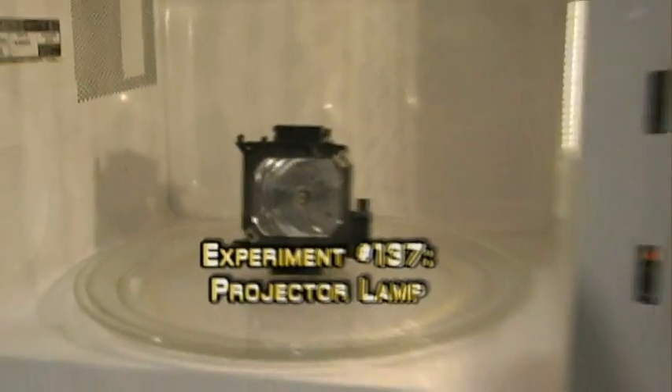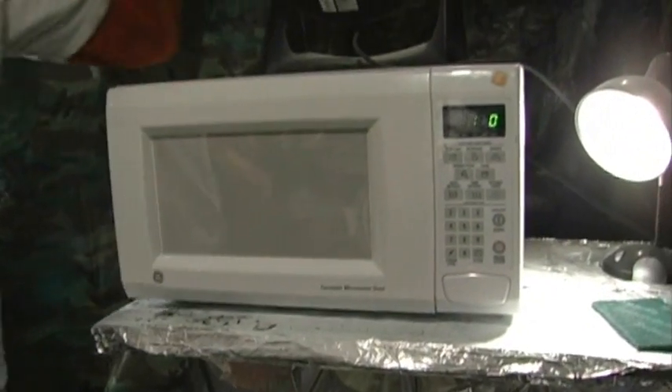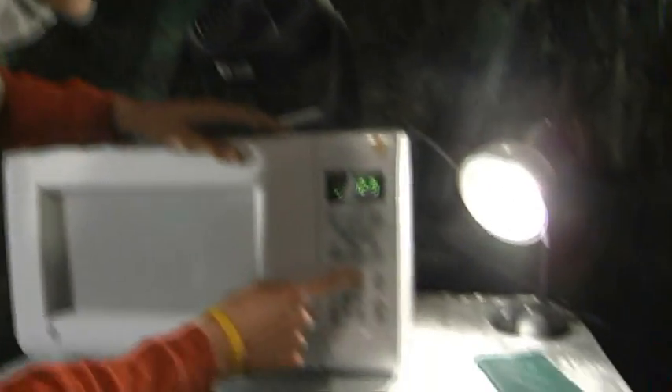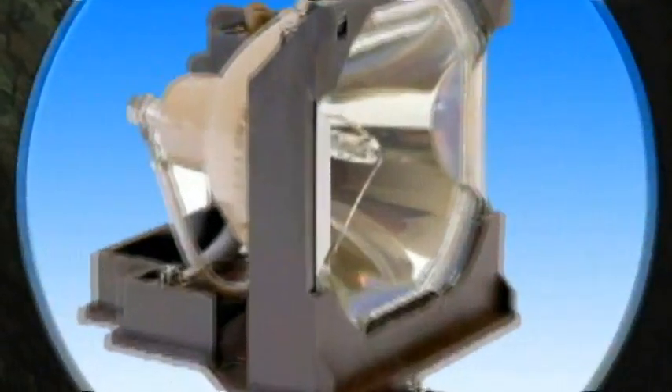Spotless clean interior for every experiment — only because we break the microwave in the last experiment. So how long should I put it in there for? Who gives a s***? Just start it up. All right, let's do this. This microwave is bright. It doesn't even matter if it's bright. Whoa. Damn. Whoa, it's like a lighthouse.